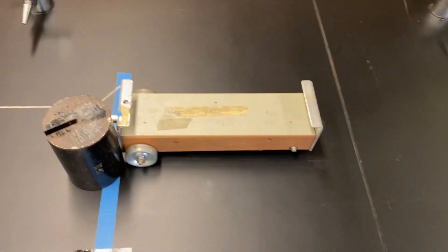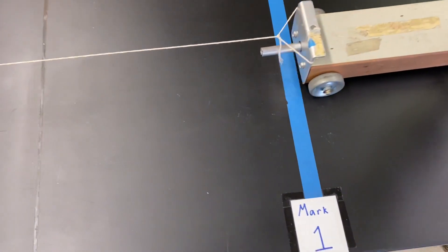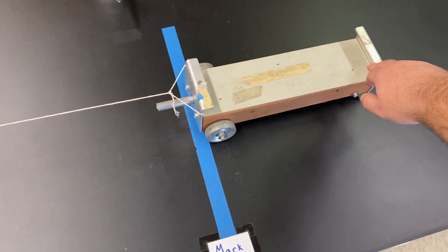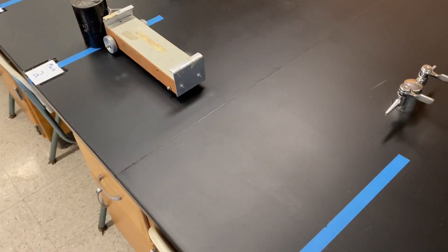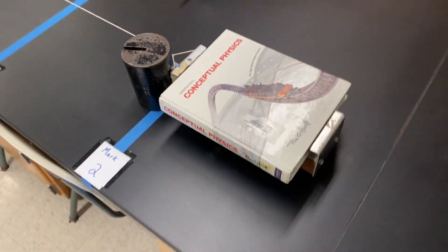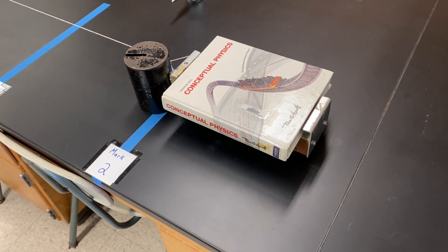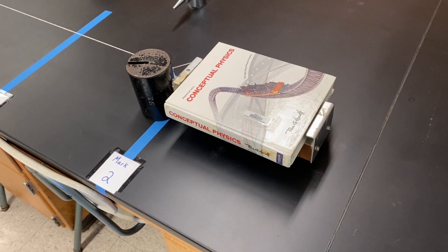In our experiment we are going to start our cart back at mark one for all of our trials. We're going to do three trials where there's nothing on the cart, and then we're going to do three additional trials where we put this book on the cart for some additional weight. So trials four, five, and six you will see the cart have that book on it.